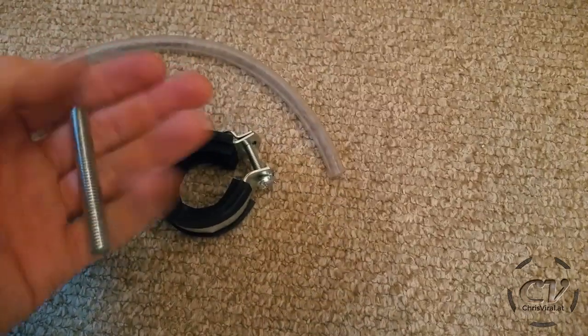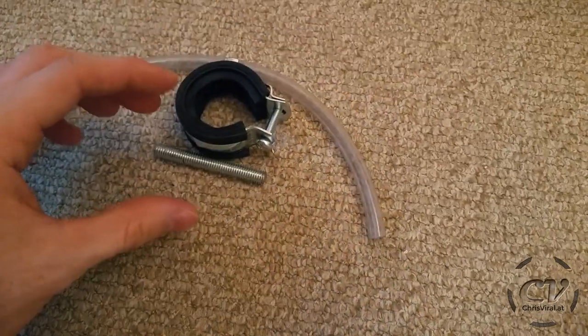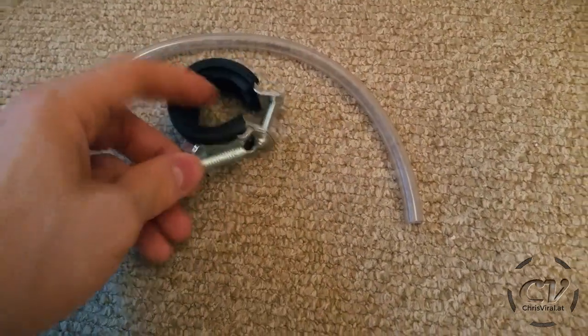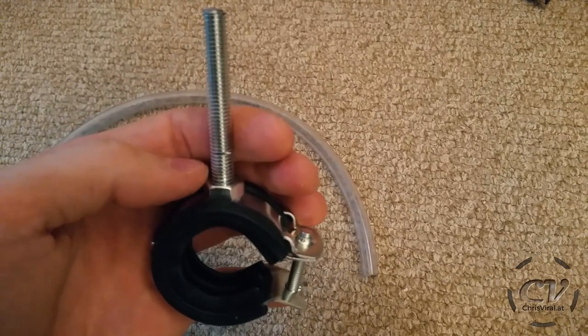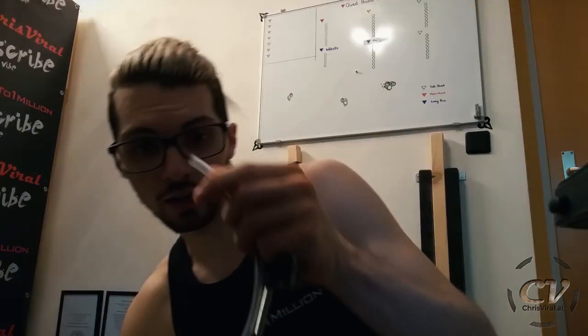This thing is around almost 2 bucks — literally almost for free. Let's just screw it in, and I will also use a tiny drop of super glue to just glue it in. And next up is this tube.